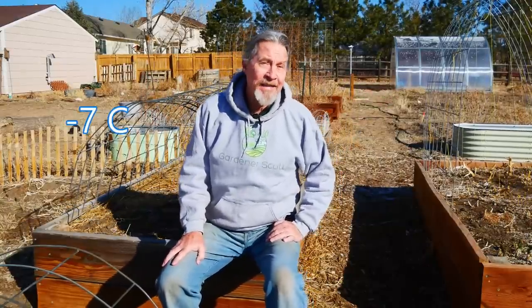Hi, I'm Gardener Scott and it is a beautiful early spring day in my Colorado garden. The sun is shining, the birds are chirping, and it's 19 degrees Fahrenheit. Right now it's that cold, but it's a dry cold and I'm used to it, so I don't need to be bundled up. While it's okay for me, it's much too cold for any of my plants to be growing in my garden, especially potatoes. So that's why I'm doing all of this indoors.